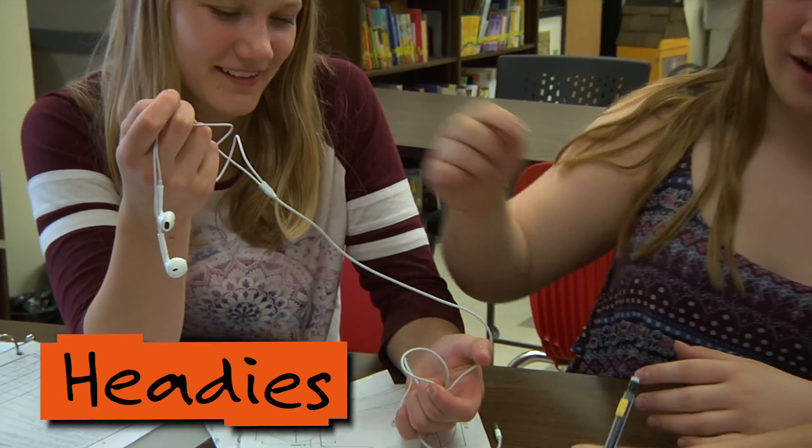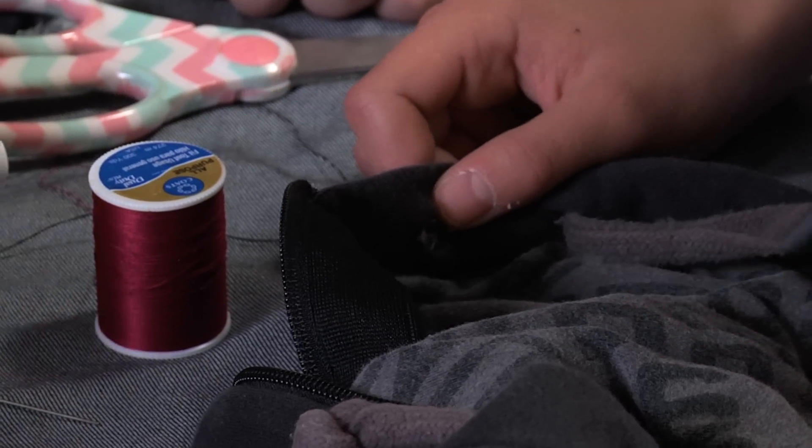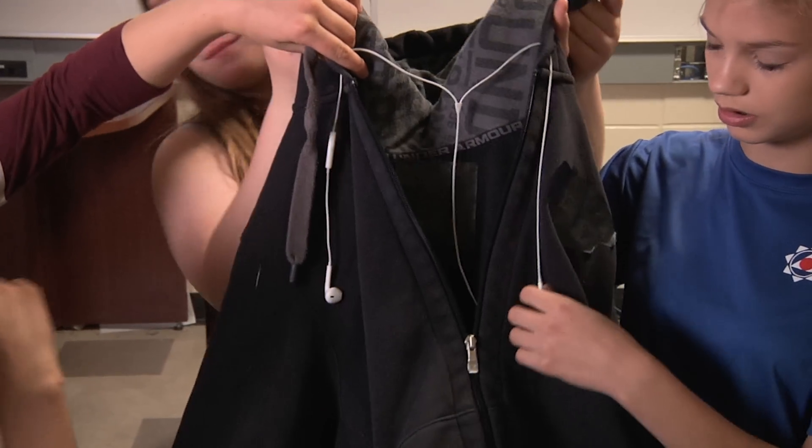Our first version had the headphones going through one of the string holes, but the cord that connects the headphones to the actual phone was just dangling there and it was still getting caught, especially in a zipper or something. So we decided we should probably change that.